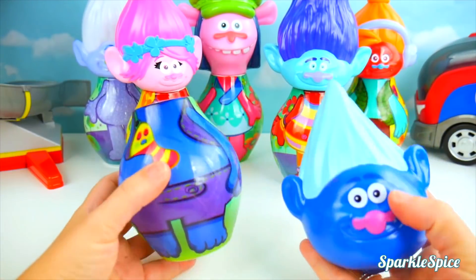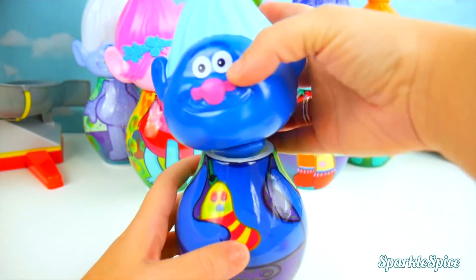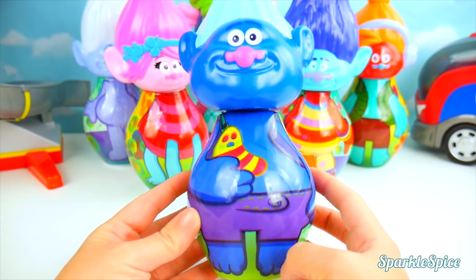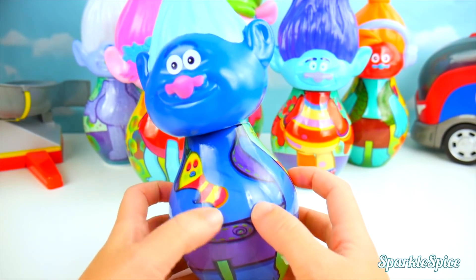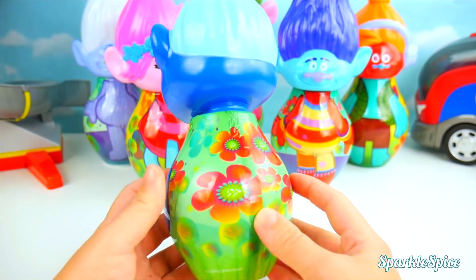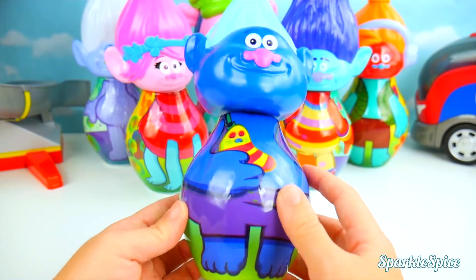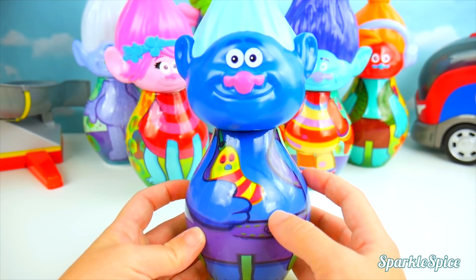Now how about we put Biggie back together! There we go — he's so blue with these purple pants and his little pet. He has flowers on the back! They're so pretty. He's all put together!